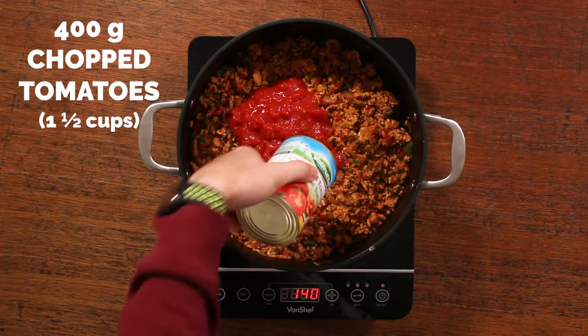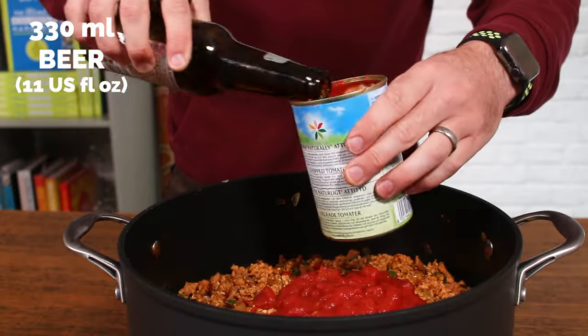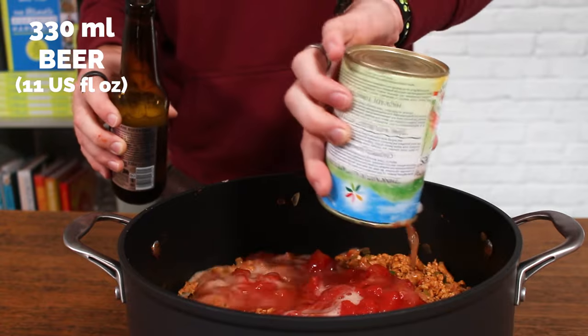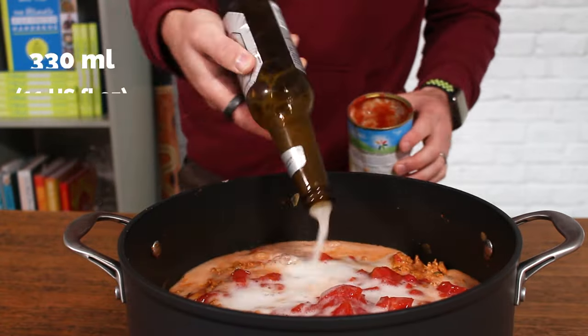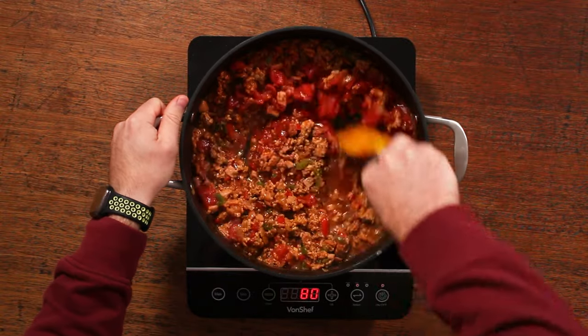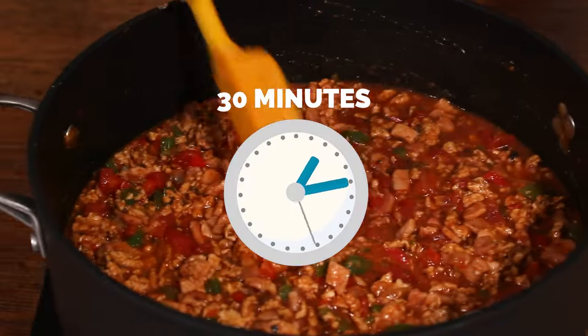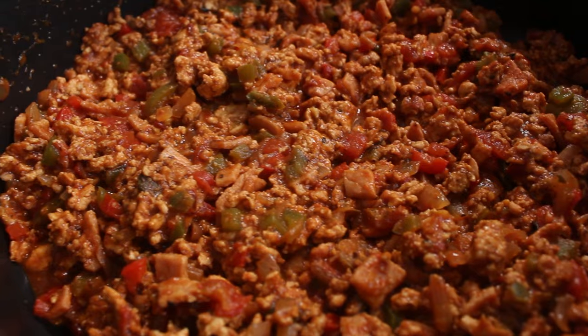Then add your chopped tomatoes along with a beer. I'm using any general lager from the fridge — it doesn't really matter what you use, but if you use a stronger beer it will affect the flavour more, so I would use something fairly light. Mix all of that through and simmer for about 30 minutes on a low to medium heat to allow the tomatoes to break down and the sauce to thicken.